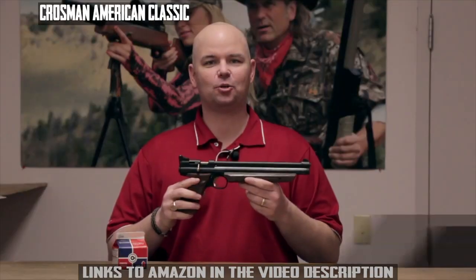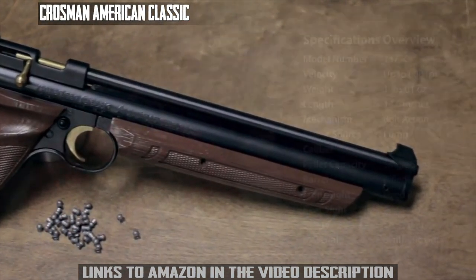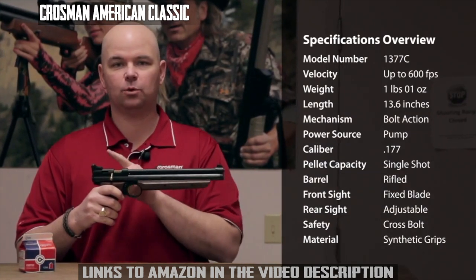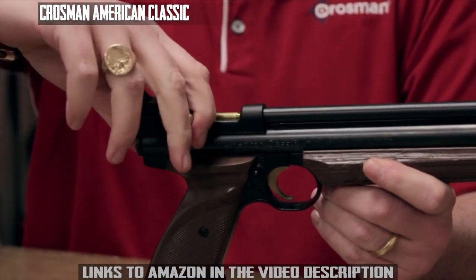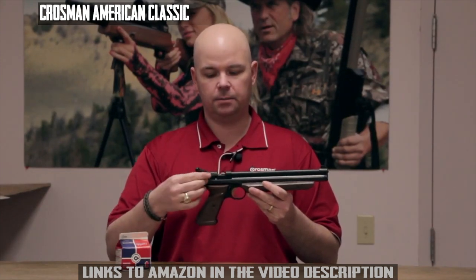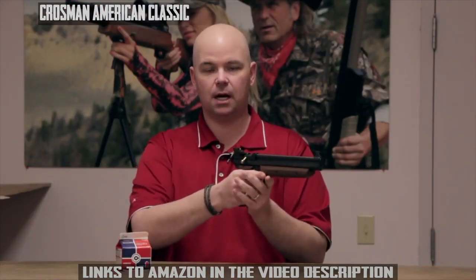This is the Crosman American Classic. It's a variable pump pistol that shoots .177 caliber pellets up to 600 feet per second. It features a blade front sight, an adjustable rear sight, and a cross bolt safety. To operate, rotate the bolt up and then move it to the rear to cock it, load a single pellet, push the bolt forward and down to lock it in place, pump it anywhere from three to ten times, and it fires a single shot.